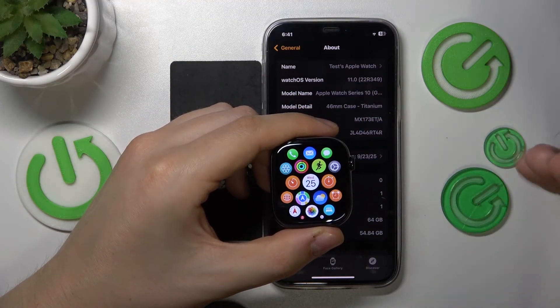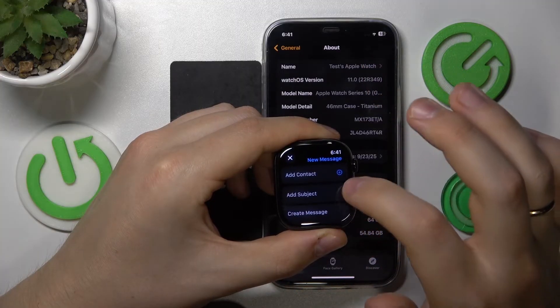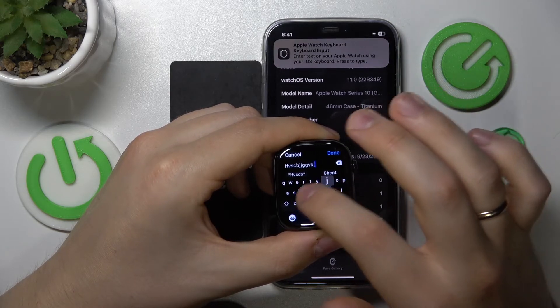The most obvious example is either email or messages. So let's open an email. Here we'll start a new email, create message, and here is the keyboard that I can use.